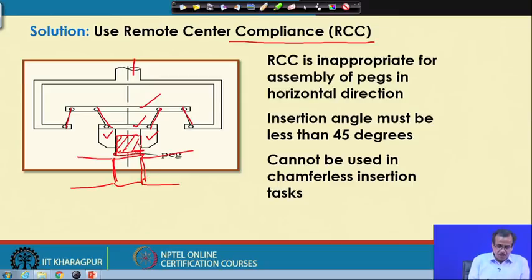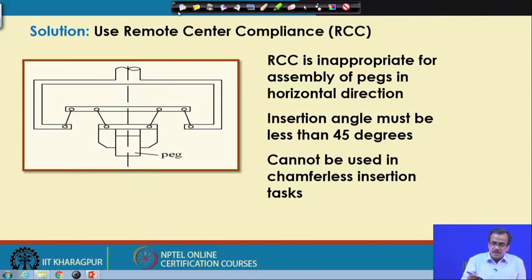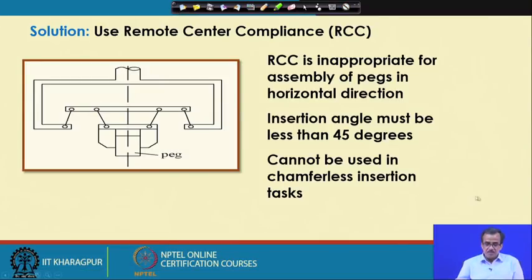This RCC will work provided we put some chamfering at this particular plate; otherwise it may not work. The angle of chamfering has to be less than 45 degrees, otherwise there could be some angular error. Moreover, this RCC can work in the vertical direction but will not work in the horizontal direction. This particular gripper is very popular for inserting small electronic items into the printed circuit board. This is the way the passive gripper works.